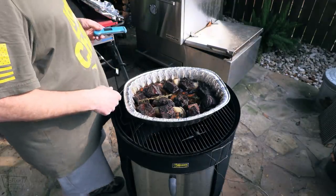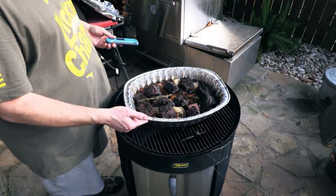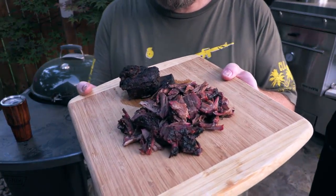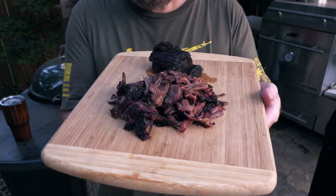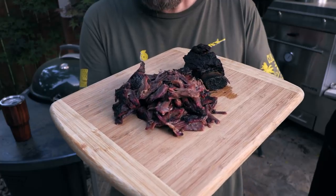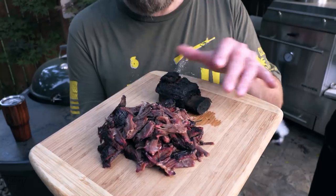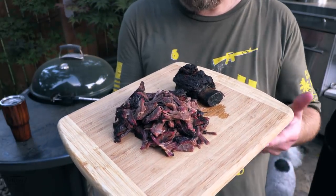Especially with a full pan like this — if you poke a hole in the bottom, you lose all your liquid, which we need. The meat's cooled off and I've got it shredded. Let me show you what it looks like. This looks good, y'all. Check out that smoke ring. Oh my gosh. Driving my dogs nuts.